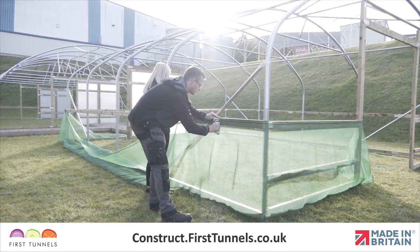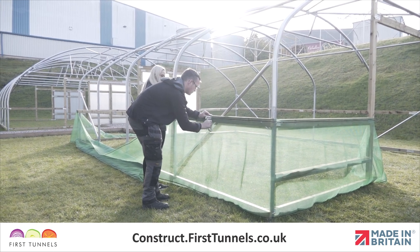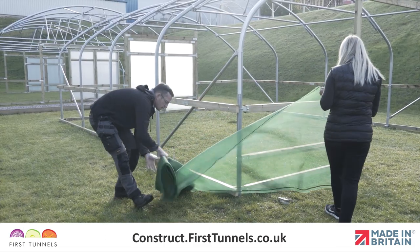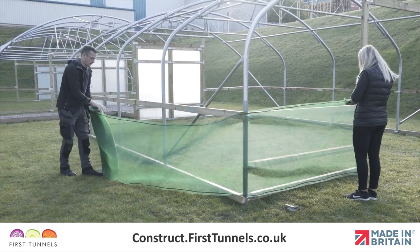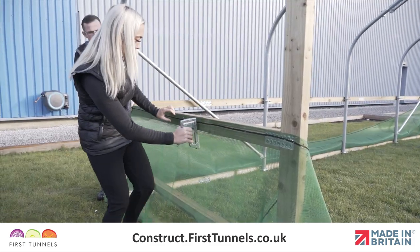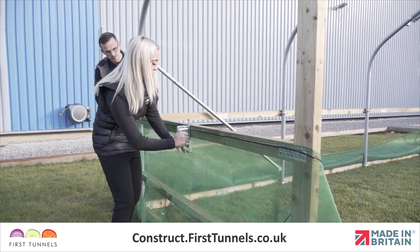Now we will install a side ventilation net. Ventilation netting is fitted from one doorpost, down the length and returns to the doorpost on the opposite end of your polytunnel. Roll out the net down the length of your polytunnel and check that you have enough netting at each end to reach the doorpost. Start at one end, position the ventilation netting so it is flush with the top of the side rail and staple it in place.